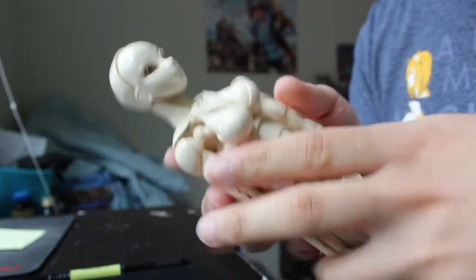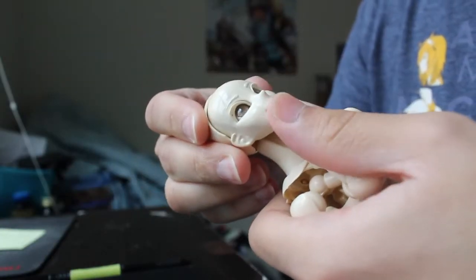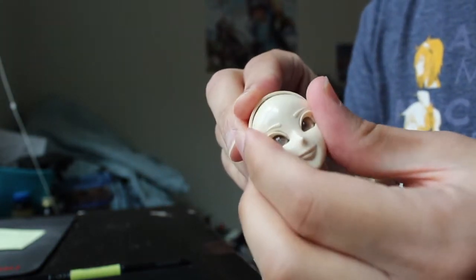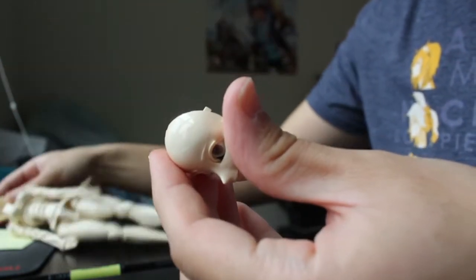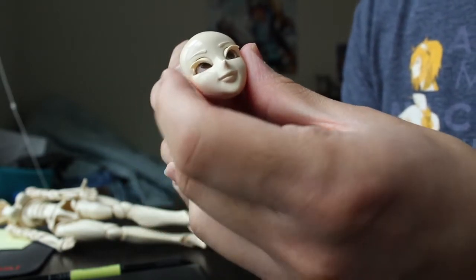Also, we have the head here — you see the eyes, they're actually movable. So just take out the head, just like so, and then you can see that you can move the eyes.